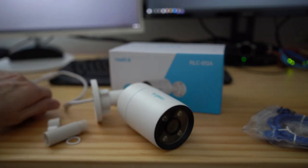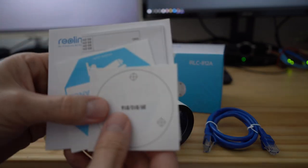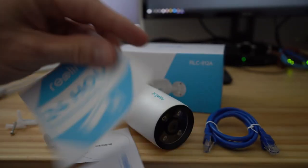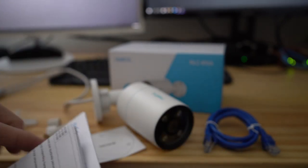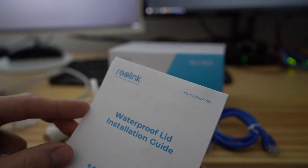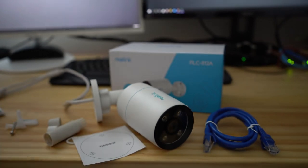These are the mounting screws with the wall anchors, and here's our paperwork. This is the mounting hole template, and you get some Reolink stickers in different languages. What's nice about this Reolink camera is that it connects locally to your network, which means no need for a monthly subscription — keeping your data more secure and saving you money. This is the waterproof lid installation guide and the instruction manual. And that's everything you get with this camera.